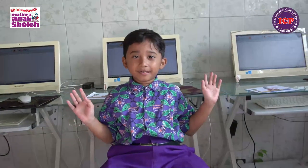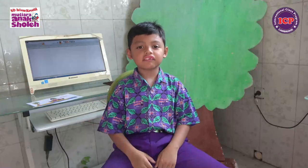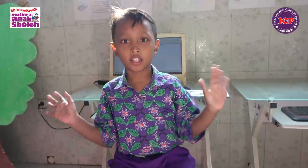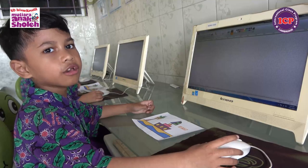Hello, my name is Jeloo. Hello, my name is Fahri. Hello, my name is Fatir. Hello, Reren. Hi, Ustada.